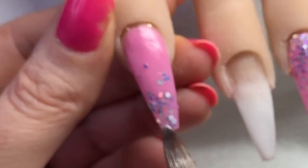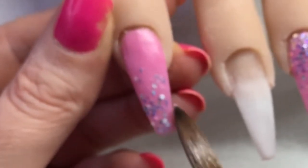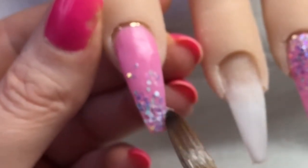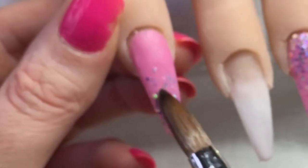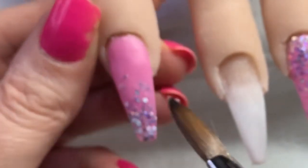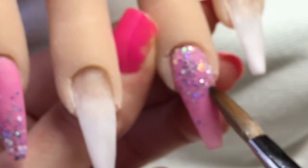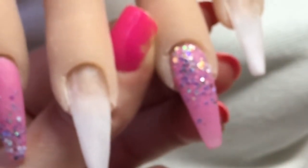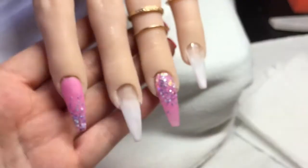I'm just nudging that round so that it's like a fade up the nail, and just going in to fill any gaps at that free edge. I've just gone back in to titivate this up and add a bit more glitter wherever it hasn't got enough.